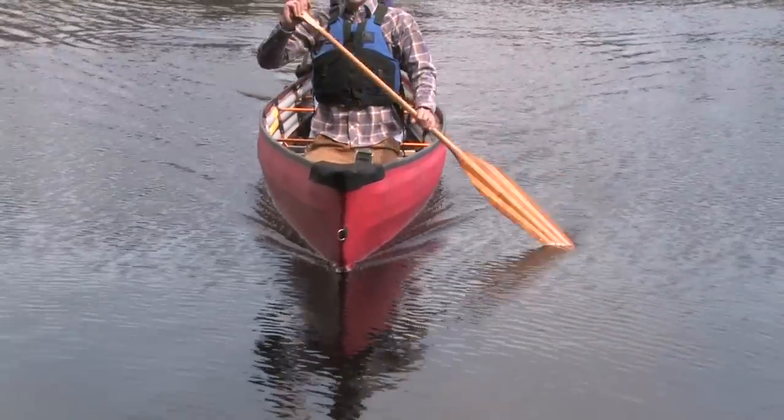The seats support sitting or kneeling positions, and to trim the canoe, the seats can be moved to different locations.